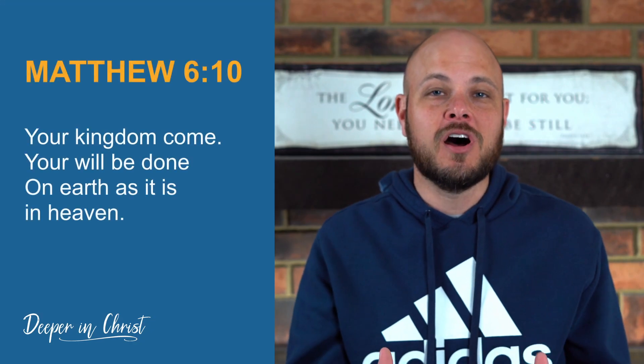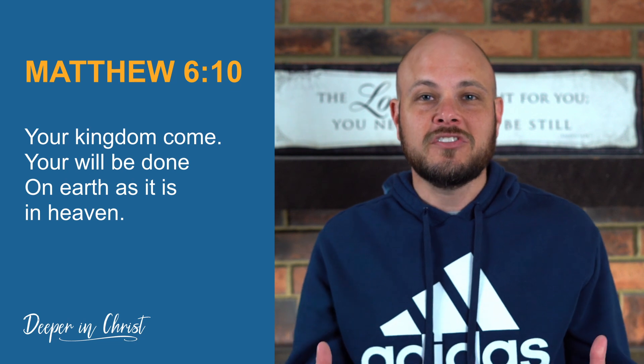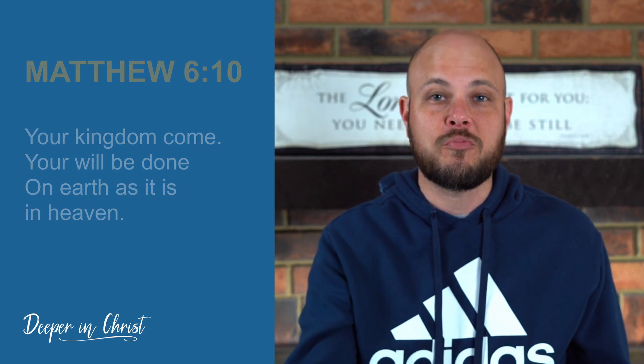Then Jesus says we should pray, 'Your kingdom come, your will be done on earth as it is in heaven.' Here Jesus is helping us position ourselves that prayer is not all about just the things that we want. Of course that's an important part, but it's all about God's will being accomplished. We should be living our lives for the glory of God. When I get to this point, I'm praying, 'God, let Your will be done in my life, and if there's any way I'm leading off the path of Your perfect will, show it to me so I can get corrected.'